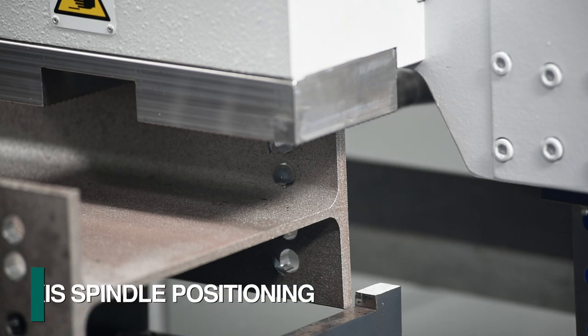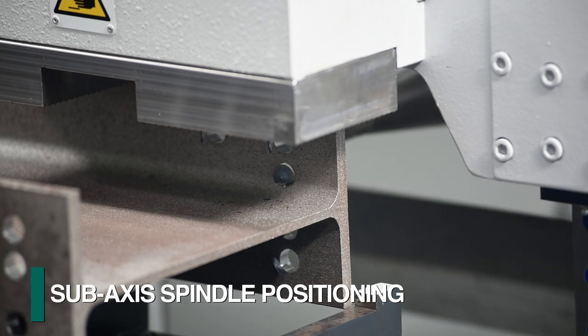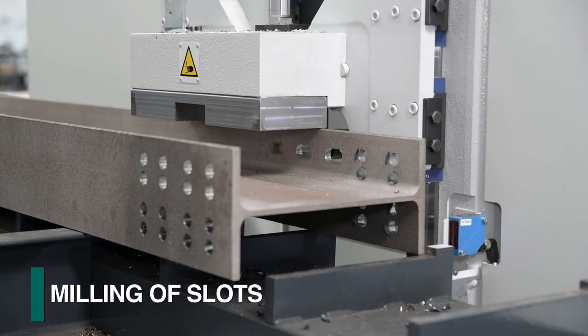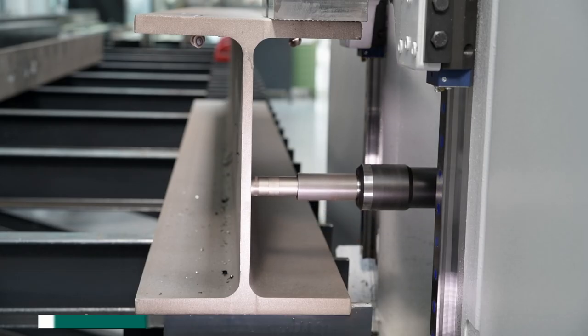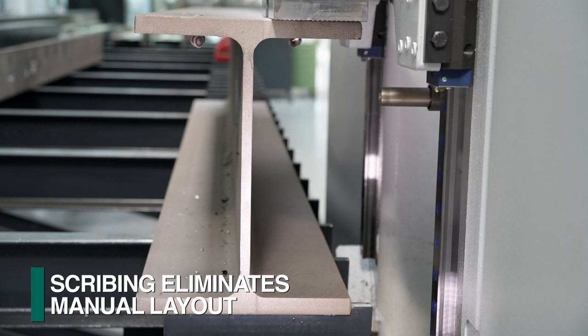The Excalibur has a unique sub-axis system that permits the section to remain clamped when drilling, eliminating the need to clamp and unclamp the material for routine hole patterns. This feature also enables diverse milling of slots, large holes, and more, while keeping the section rigidly clamped for optimum performance.